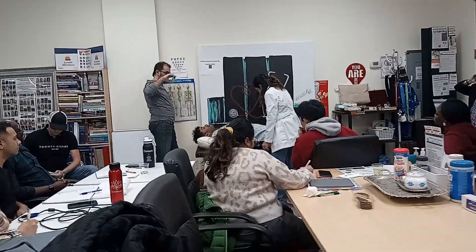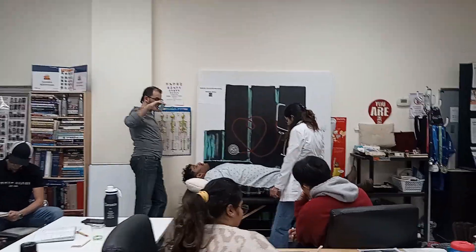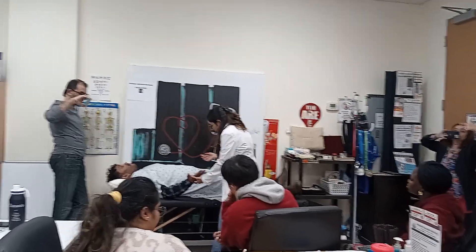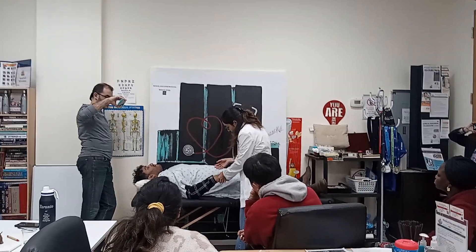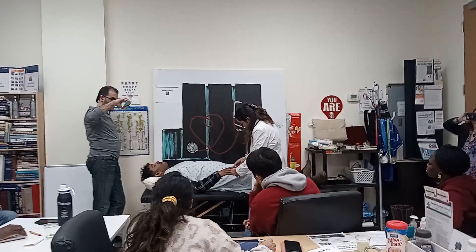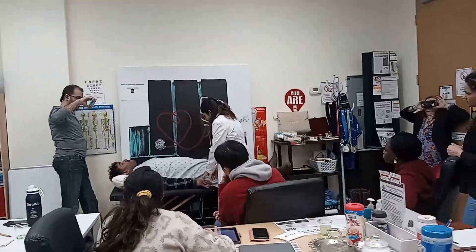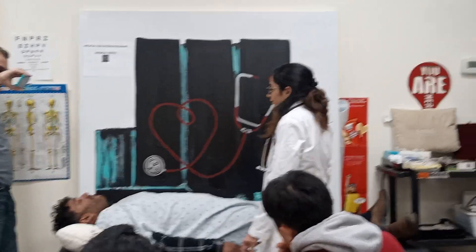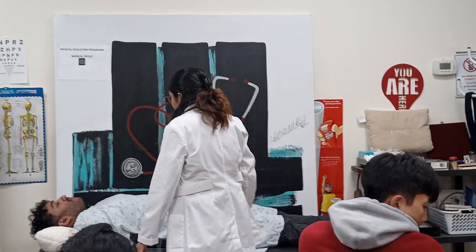Pulse is 92 per minute. I'm checking your temperature — temperature is 38.2. I'm now checking your palms for any scars, redness, erythema, or visible deformity. Checking nails — there are some superficial abrasions, no active bleeding on both hands, as the patient fell on his hands.